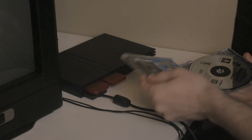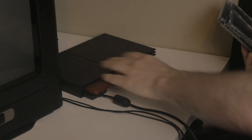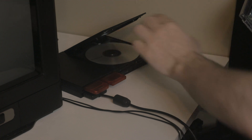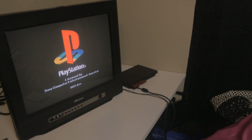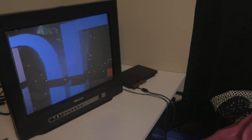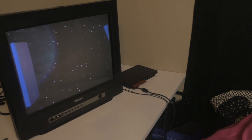Hey guys, today I'm going to show you how to rip and burn backup games for your PS1 and PS2. Here's my copy of Digimon World — it's pretty beat up as you can tell, but I already have the backup copy in here so we can just flip it down. Looks like it's working. Wait, what is this? Oh no!